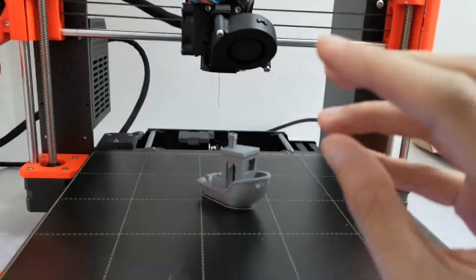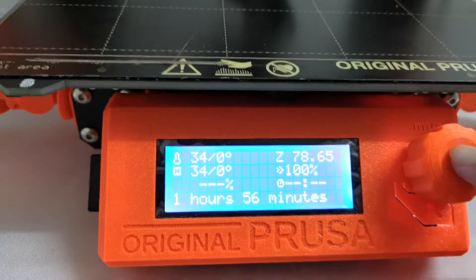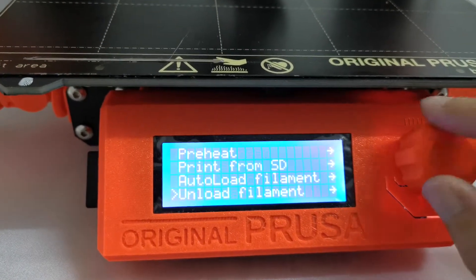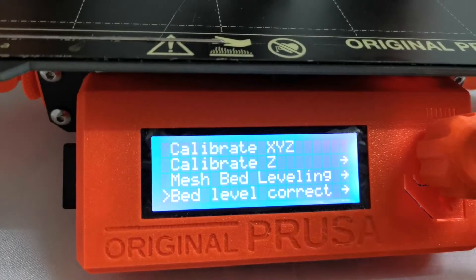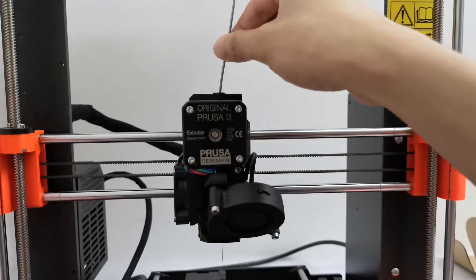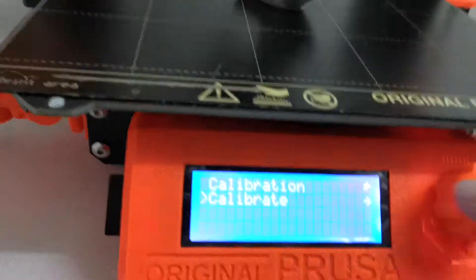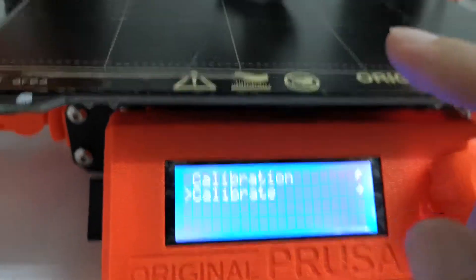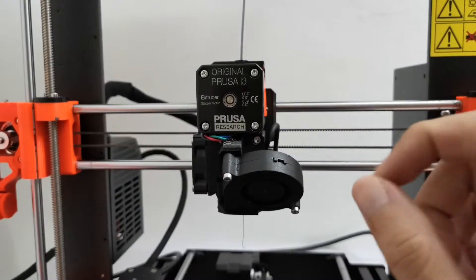Method five is temperature calibration. Click the knob and go to Calibration, then select Temperature Calibration. Make sure you have PLA filament loaded and everything cleaned. Click Calibrate and follow the on-screen instructions. This should help reduce the extruder clicking sound.